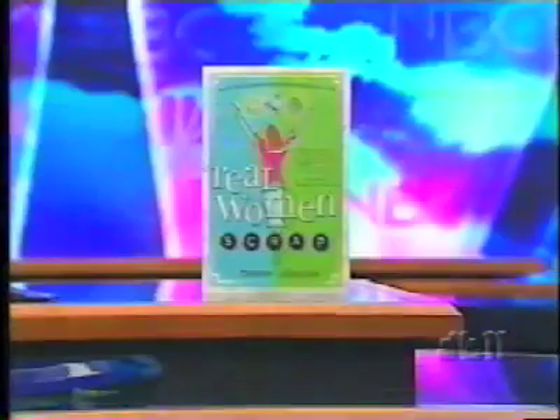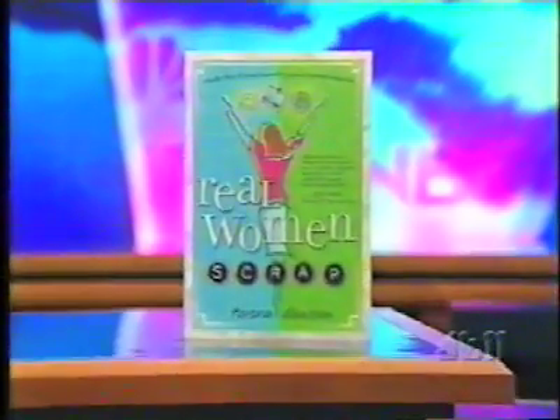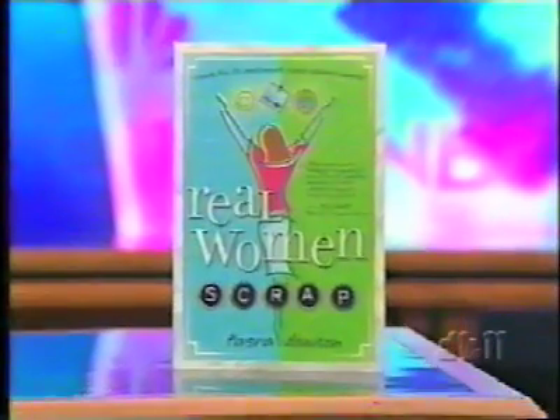Good morning and thanks for joining us. I'm Laura Garcia Cannon. If you're looking for something fun to do this holiday season, we've got something for you. People across the country have become addicted to scrapping and there's a new book about it. It's called Real Women Scrap by author Tazra Dawson. I spoke with her about the popular hobby.